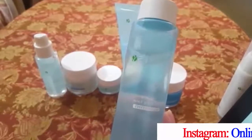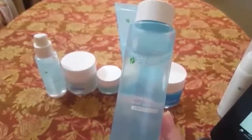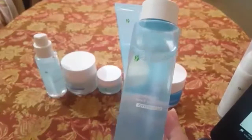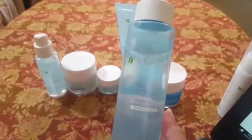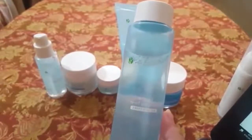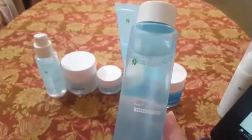Witch hazel will tighten your skin and pores and tone it. Mellow flower extracts have a comforting and balancing effect on the skin and will hydrate very well. Vitamin C is known for brightening the skin. This is an all-in-one toner for all skin types — it has not one but many benefits for your skin.